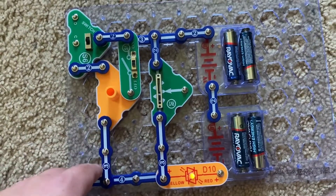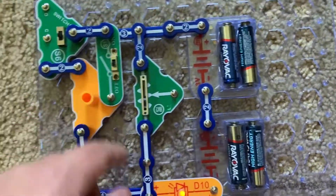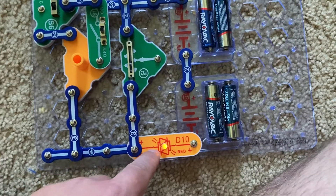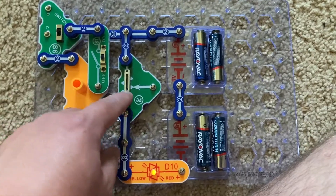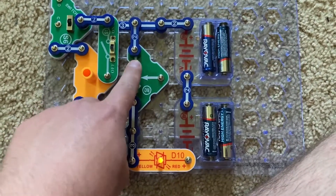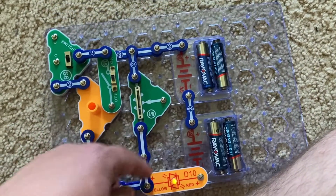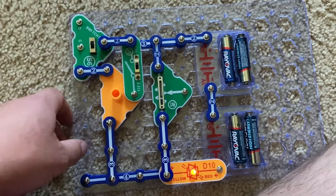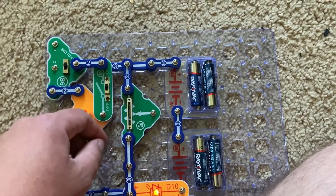Project 132 has the same current limiters, except they are now in parallel instead of series as in the previous project. With the slide switch off and the switcher in the middle position, the LED is very dim, because in this circuit the RV2 acts as a fixed 10,000-ohm resistor. You can't adjust it because of how it's connected, and that greatly restricts the current flowing through. But when I turn on the slide switch, the bi-color LED gets a little bit brighter. Since they're in parallel, the current has more than one path to flow through.